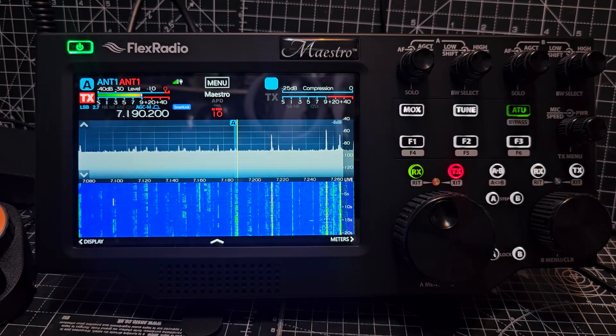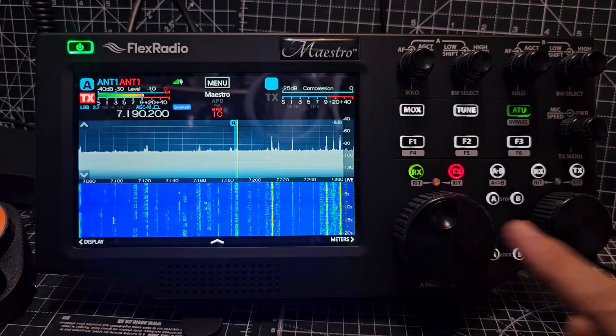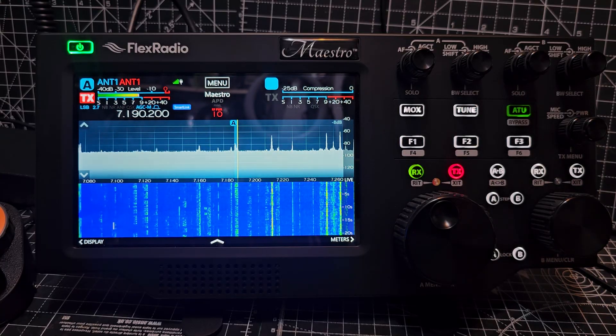I prefer using this in this way as opposed to the computer, to be honest, because I'm just a button pusher, a knob turner.